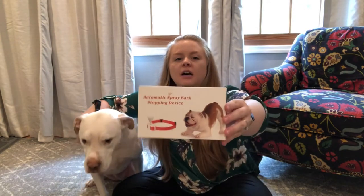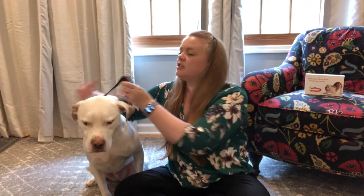I want to give you a chance to see this automatic citronella spray collar that we have for Dexter. It's a bark collar, and one of the things that I like about it is that it does use citronella, so it is safe for them — there are no shocks that go with it. It's a good training collar. This is what it looks like — you guys can see it's nice and petite.